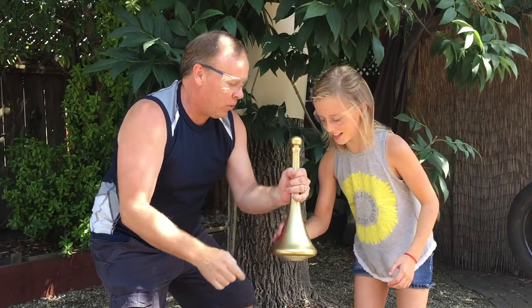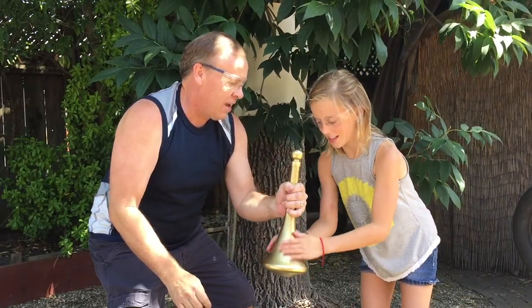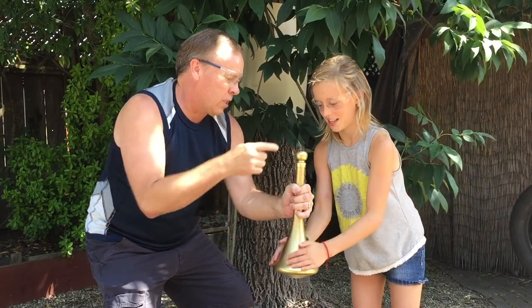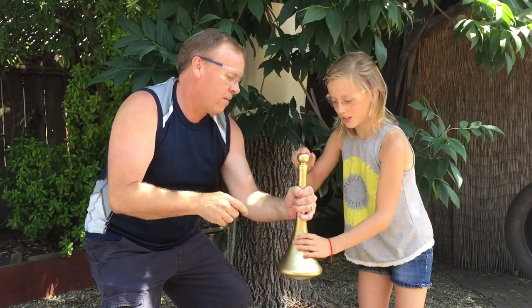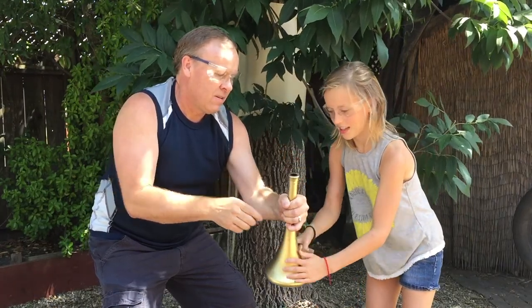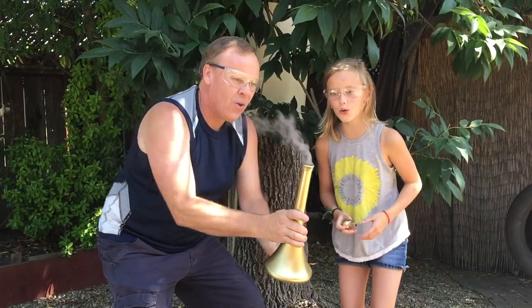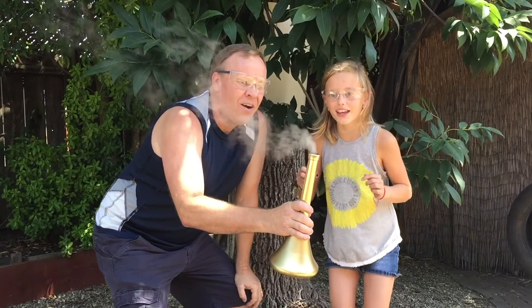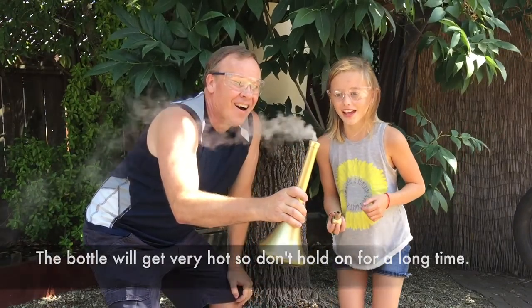This experiment also demonstrates an exothermic reaction, which means as the hydrogen peroxide decomposes, it also releases heat. Therefore, the bottle will get very hot after the reaction — make sure you don't hold the bottle too long, as you'll feel it start getting warmer and warmer, and eventually you'll want to put it down. I didn't have Grace hold the bottle or pour any of the hydrogen peroxide, because it can burn you.